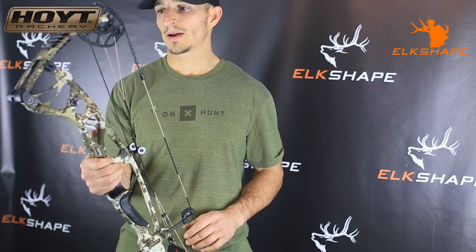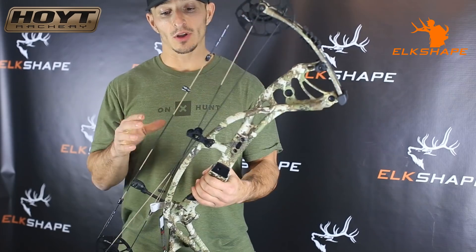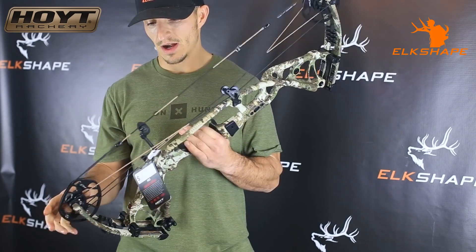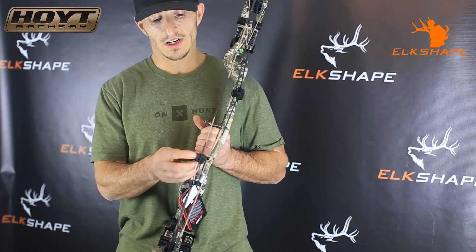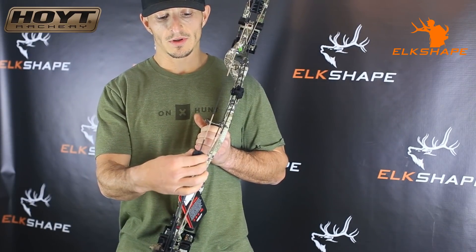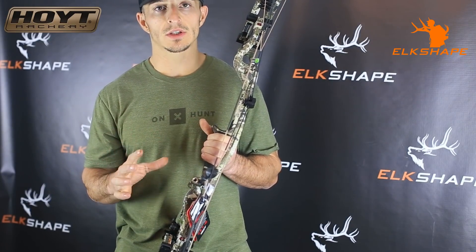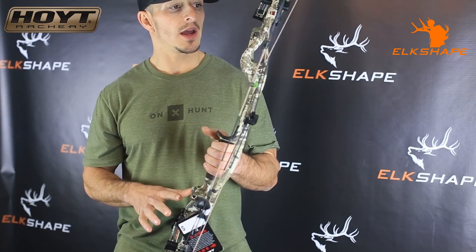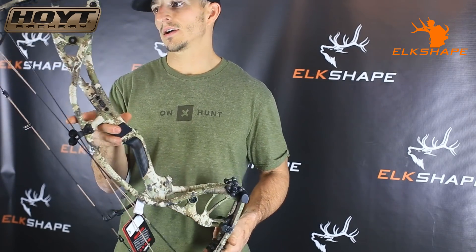This is obviously the 30 inch, 70 to 80 pound limbs, 27 draw. Pretty excited. I wanted to show you guys, do a little unboxing. I'm going to learn more about this bow, so I don't want to act like I know everything. Another thing I remember is this stealth shot is a new material, also shaped a little bit different, but it's just a quieter material. I really think the focus this year was to quiet down the bow, and I think they did that. We'll find out once we start shooting it — I can't wait to put some arrows through this guy and get it set up for late season deer.